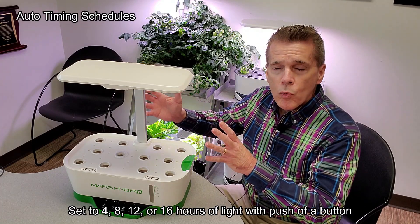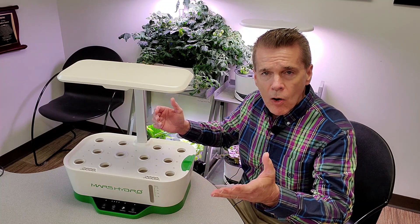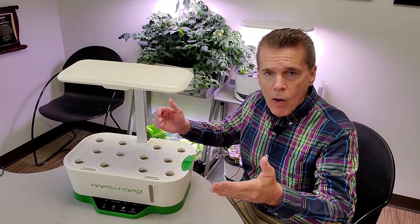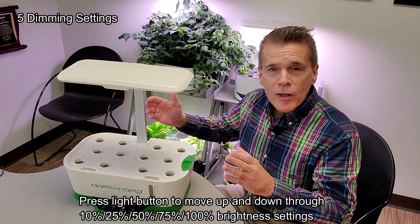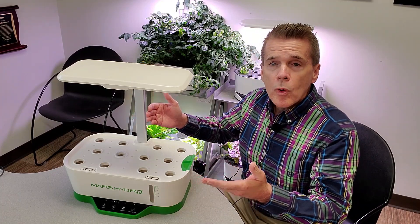The lights both run on a 16-8 cycle, which is 16 hours of light on and 8 hours off. In addition to growing things such as lettuce, radishes, and herbs, you can also grow tomatoes.